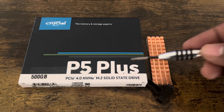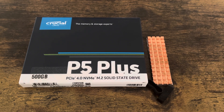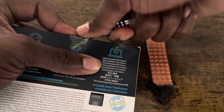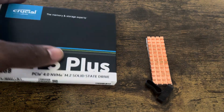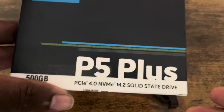This one is the Crucial P5 Plus. It's been on my radar for a while and I definitely want to test it inside the PlayStation 5. So let me go right ahead and unbox this. I got my trusty screwdriver and I'm just going to ease up on the side like this. Crucial has been pretty good in the memory game — you can see right here on the box: 'memory and storage experts.'